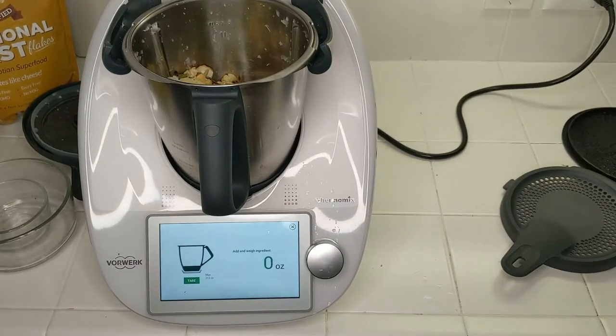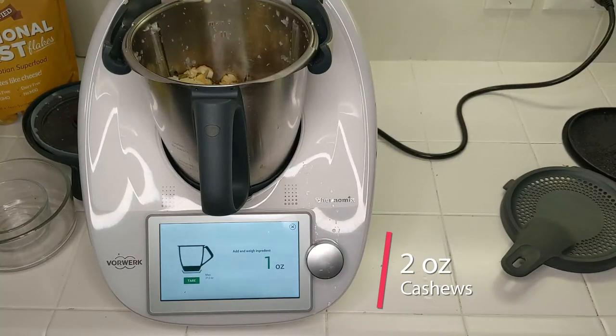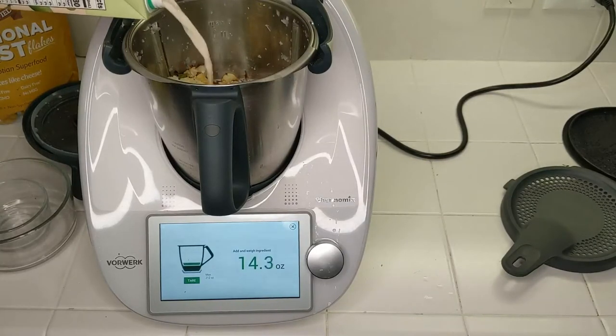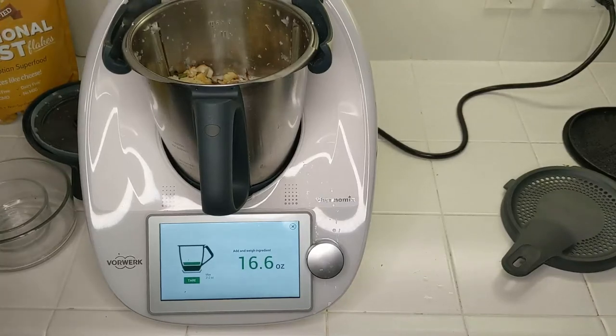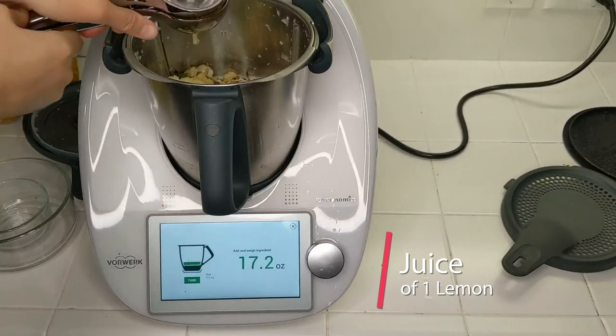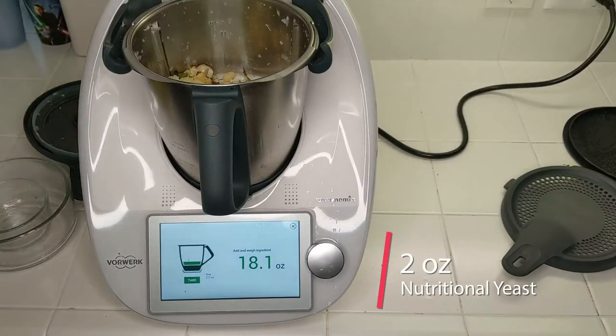I'm going to switch over to the scales and at this point I'm going to add about two ounces of cashews. That's soy milk in this case and I'm also going to go for about two cups. It depends a little bit on how much cauliflower you had and how much liquid is left in it — you just have to run it and see if you need a little bit more milk to thin it out. I'm also going to add the juice of a lemon and then some nutritional yeast — shooting for about half a cup, about two ounces.